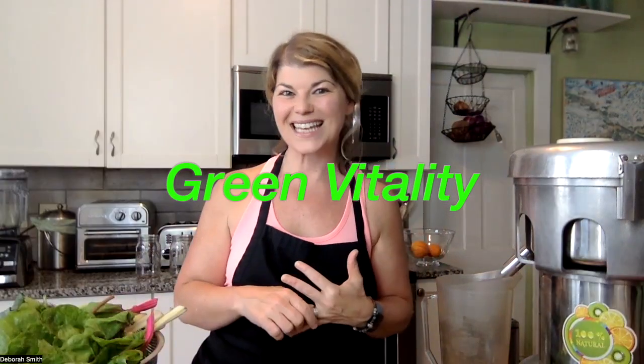Hey guys, I'm Debra. Welcome to my kitchen. Today we're going to be making a delicious fresh squeezed juice. It's a green juice recipe, one of my all-time favorites. I call it green vitality.